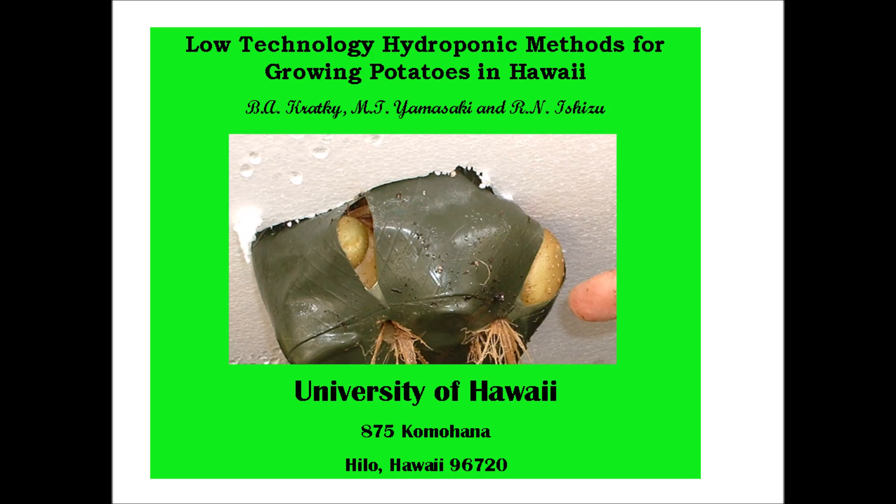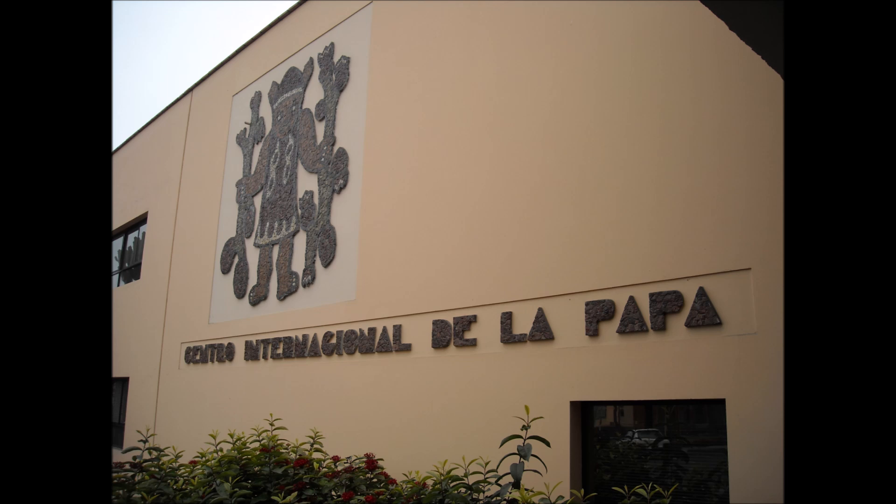This material was initially presented in a 2008 seminar entitled 'Low Technology Hydroponic Methods for Growing Potatoes in Hawaii,' co-authored by Milton Yamasaki and Roy Ishizo, at the International Potato Center in Lima, Peru. Now it's time to say Hasta Luego!